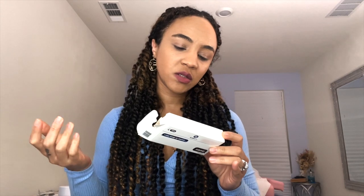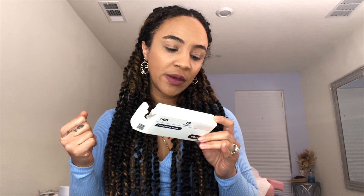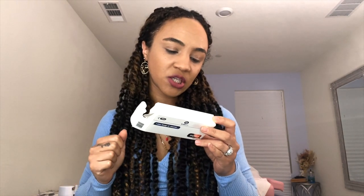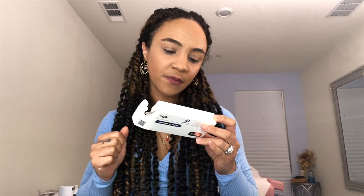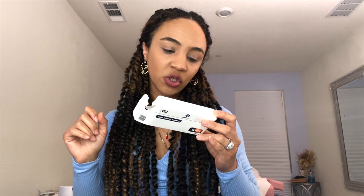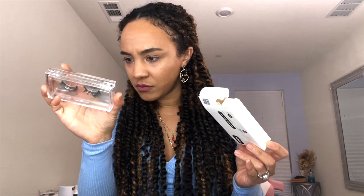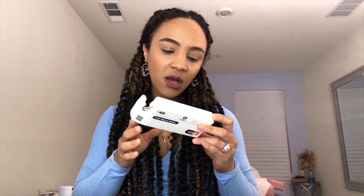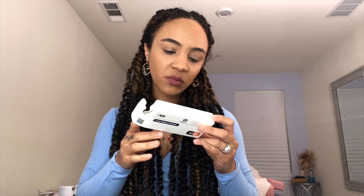On the back of the XoXo pack it has the application tips. It says to cut down the magnetic lash to fit your eye width — that's something you do with any falsies anyway. Then apply the magnetic liner on the lash line and adhere the lashes, making sure the magnets connect with the liner. For extra hold at the inner and outer corners, you may use the anchors. You hold an anchor under your natural lash near the lash magnet and it snaps into place, sandwiching your natural lashes.